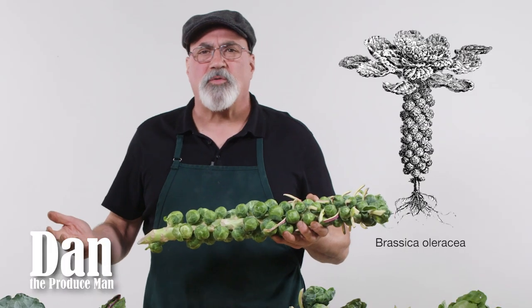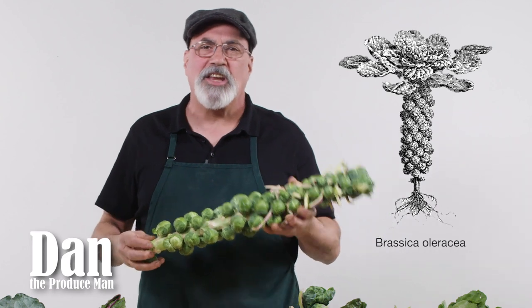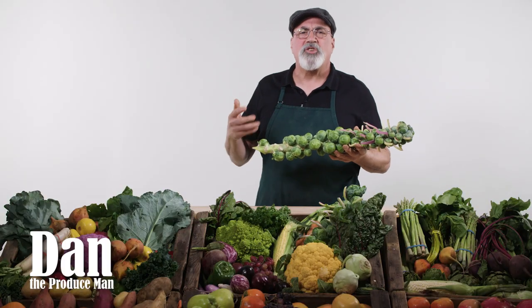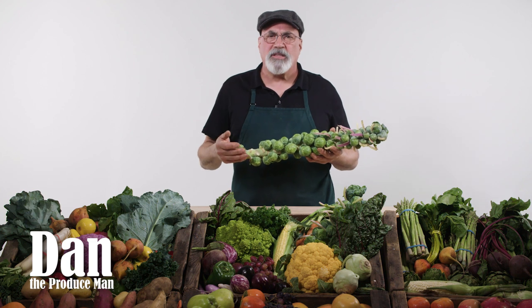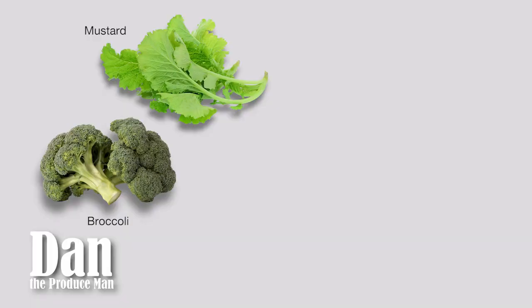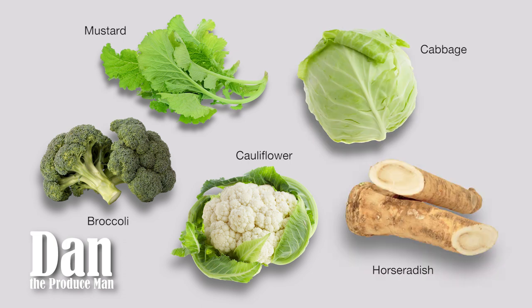Brussels sprouts were first grown in Belgium many centuries ago and eventually made their way through Europe and finally landed in Louisiana with the French settlers. They're a member of the crucifere family. Crucifere is a Latin word that means crucifix because the flowers resemble a cross. In this family is mustard being the matriarch, also broccoli, cauliflower, cabbage, and horseradish — and that's just to name a few.